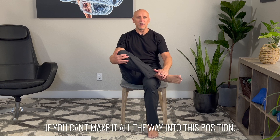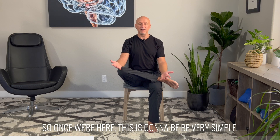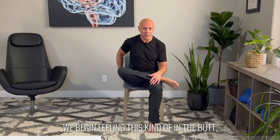You can even use a little stool if you can't make it all the way into this position. Once we're here, this is going to be very simple. We're going to start off with what most people would consider to be a glute stretch. We're going to get nice and tall, and we're just going to come forward until we begin feeling this kind of in the butt.